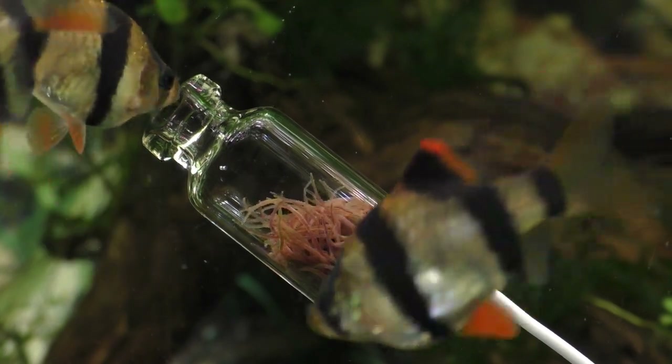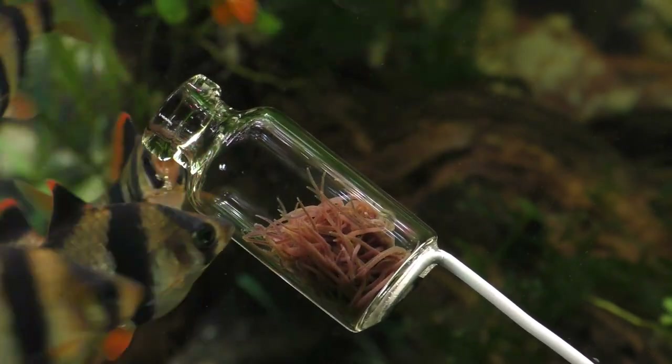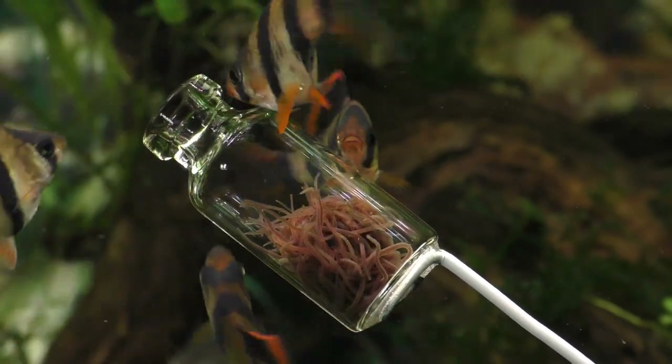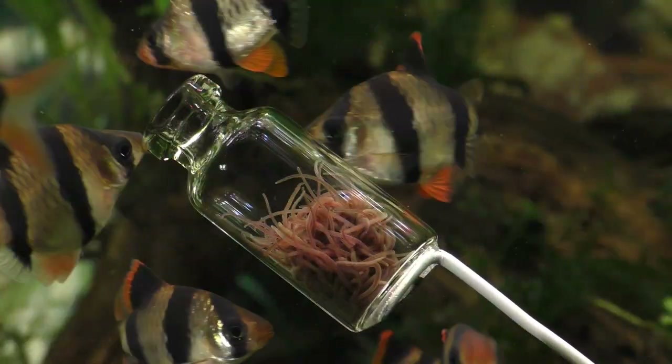However, this little trick won't always work, and your tiger barbs are still likely to single out any fish that are slow, weak, or sick. They also have a habit of nipping at fish with long fins — so guppies, bettas, angelfish, gouramis, and goldfish are likely targets.